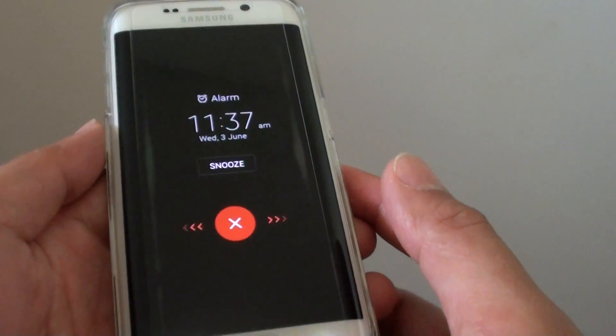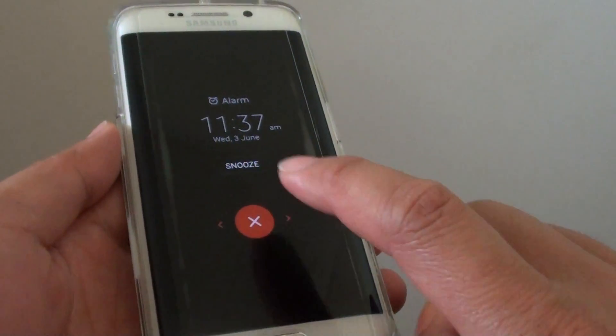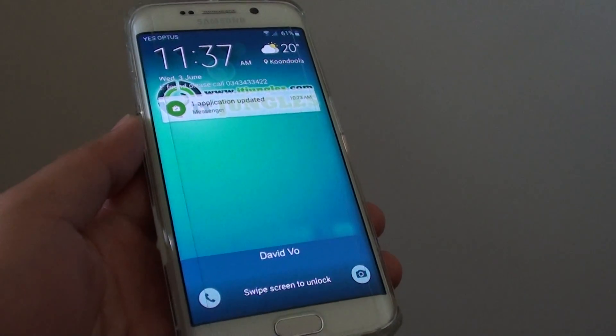The alarm should dismiss now. As you can see, it shows the icon where you can drag it — but now just simply tap on it and the alarm will get dismissed. And that's it. Thank you for watching this video.